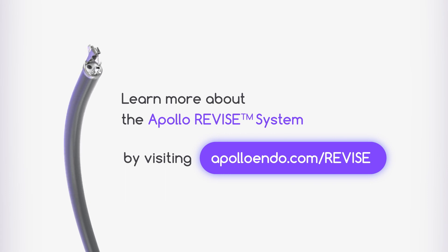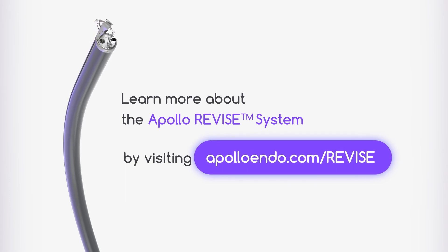Learn more about the Apollo Revised System by visiting apolloendo.com/revise.